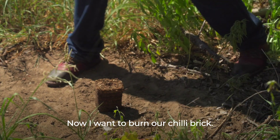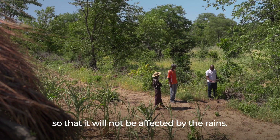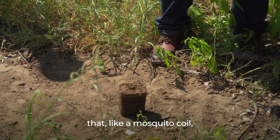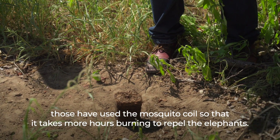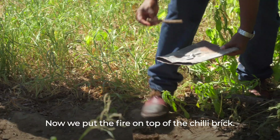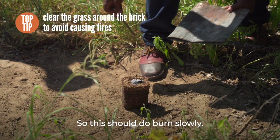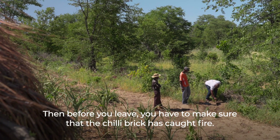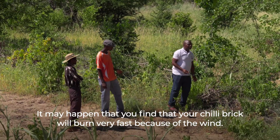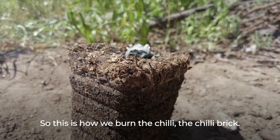Now we want to burn our chili brick. We have to make sure that the chili brick is positioned a bit higher so that it is not affected by rain. This chili brick should burn slowly, like a mosquito coil, so that it takes more hours burning to repel the elephants. We put the fire on top of the chili brick. Before you leave, make sure that the chili brick has caught the fire. It may happen that your chili brick burns very fast because of the wind. This is how we burn the chili brick.